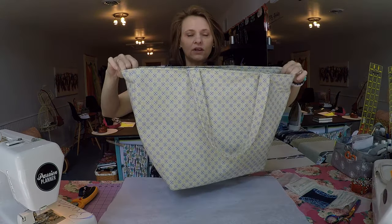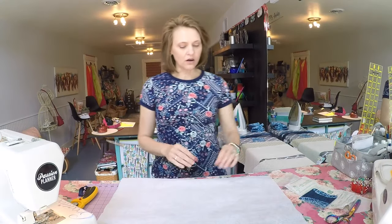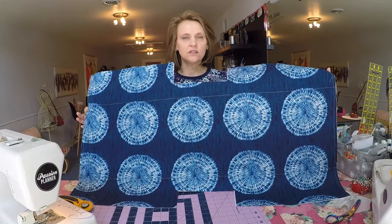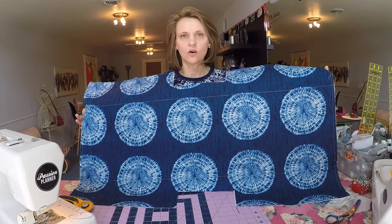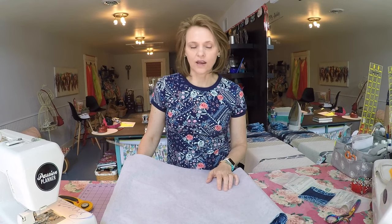I think this would also make a really fabulous pool bag, and those interior dividers are big enough for you to roll up your towels and plop them in. For our bag that we're going to sew together today, I did opt to use a thicker home decor weight fabric for the exterior, whereas the prototype was crafted completely from 100% cotton quilt weight fabric. You can use either.